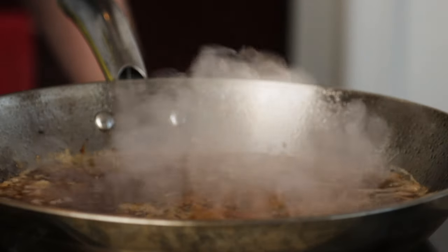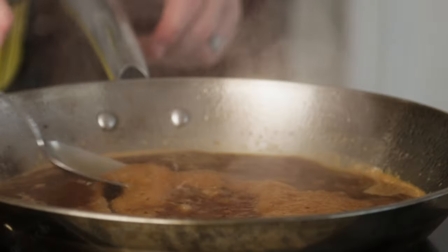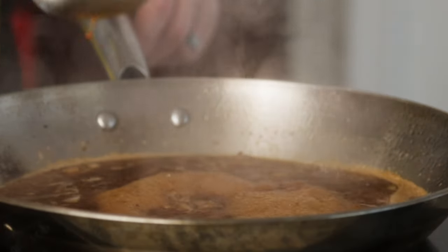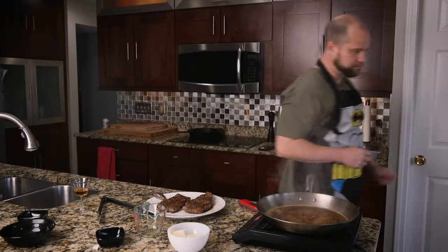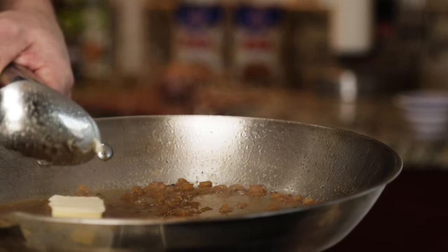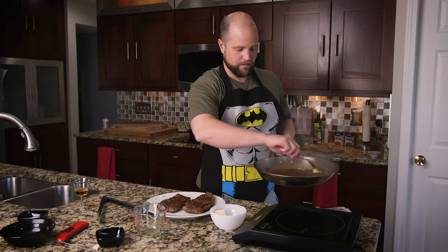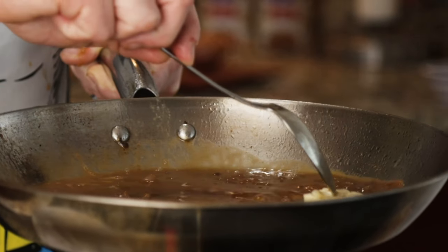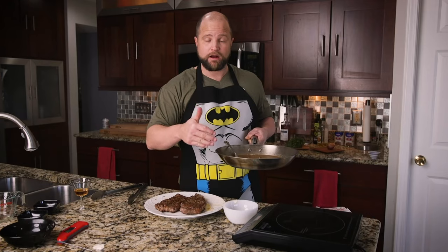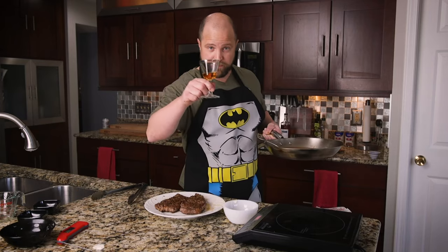Dump in the beef bouillon. There we go. Dump in the cognac — we're going to let that boil off for about two minutes to get some of the alcohol out of it. Then remove it from the heat and drop in the butter just a little bit at a time. I truly have no idea why she says to do it this way; I'm just going along with the program. We put a lot of cognac in here, and when you lose all that alcohol it's important to get a little bit of it back.